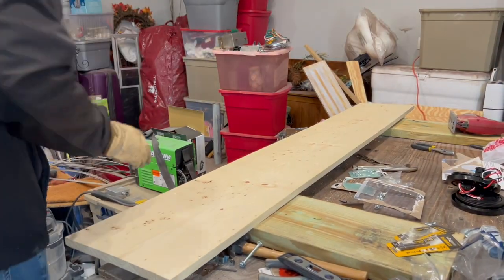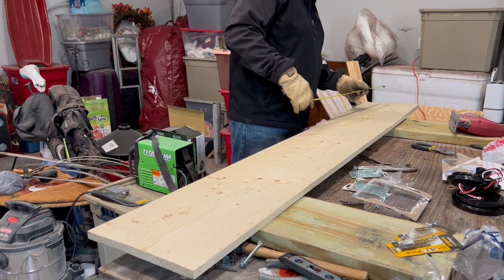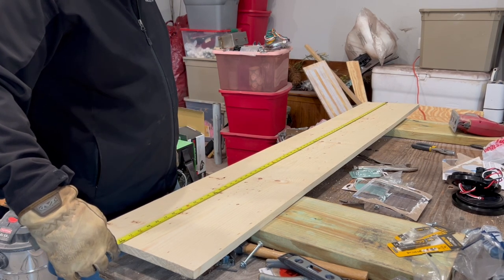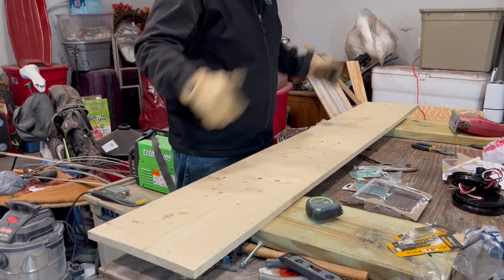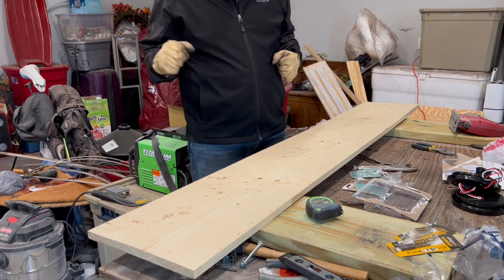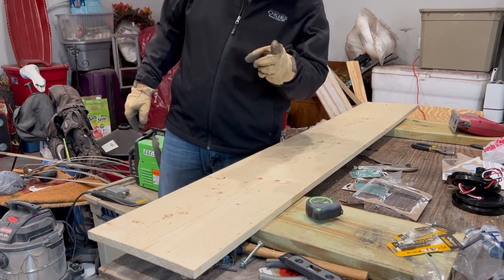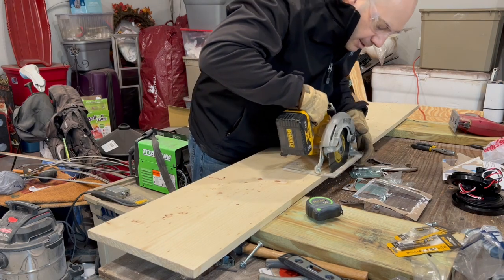So here's the 1x12 I'm going to use. I'm going to be going 67 inches — I've got about 5 inches to spare. These boards are rough cut on each end, so I'm going to make a nice new cut on one end, measure 67 inches, and make a cut on the other end with my circular saw. I also want to show you that I'm going to be rounding the outside corners of the bar — I'll show you an awesome trick to get that rounded look.